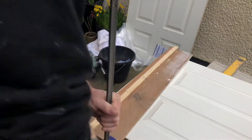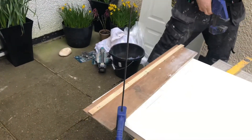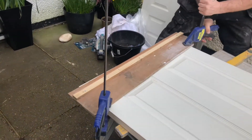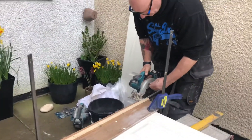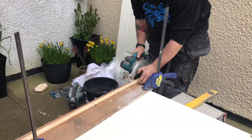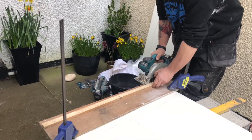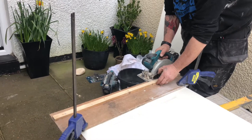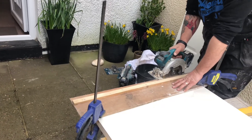So organized. Clamp each end — and away we go. Good. On the door.